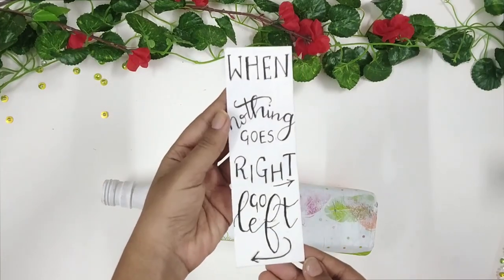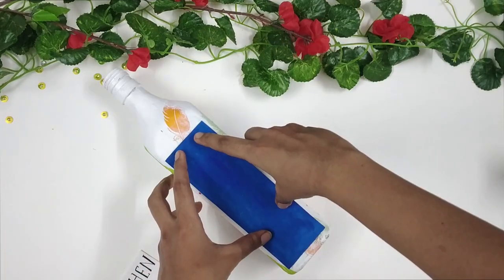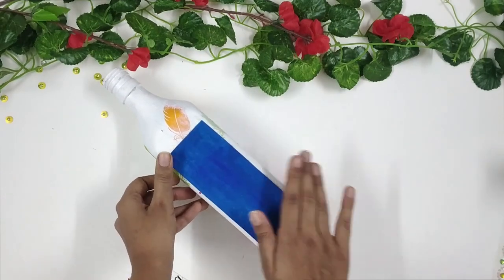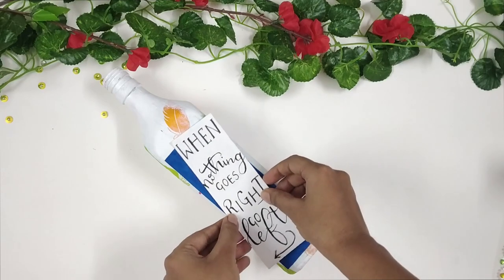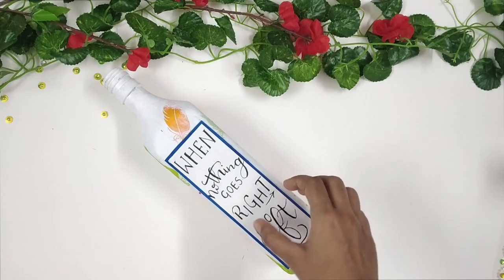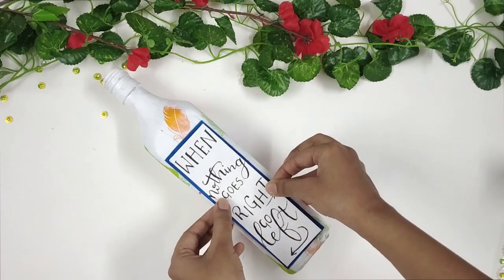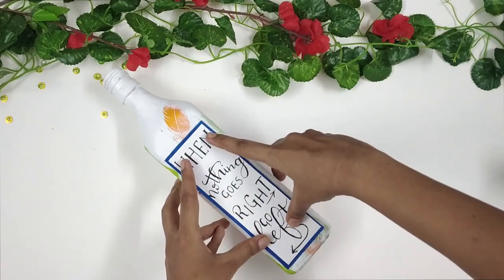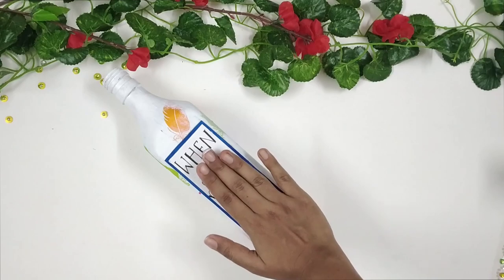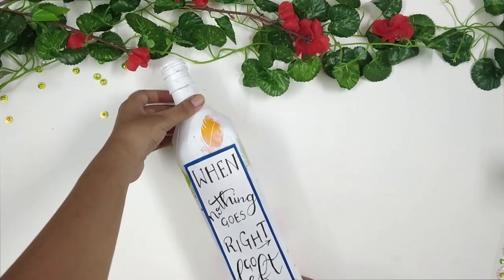Then I am taking this quote which I have handwritten and a piece of paper which I have painted blue, and pasting it onto this area. I am pasting the quote on top of it so that it gives a nice look. I have handwritten this quote and I really like how it turned out. I will make sure to upload the calligraphy video on my Instagram — if I include the clip in this video it might turn out too long, so I will leave a link to it in my description box.